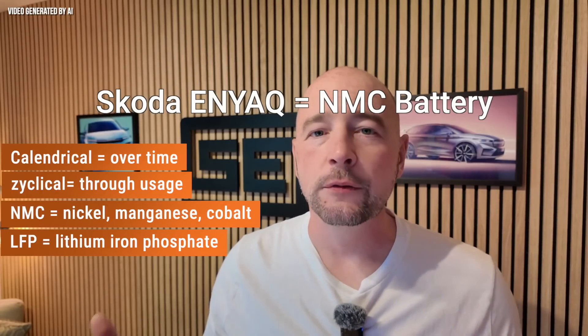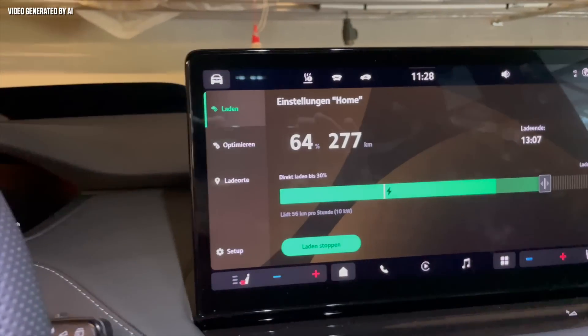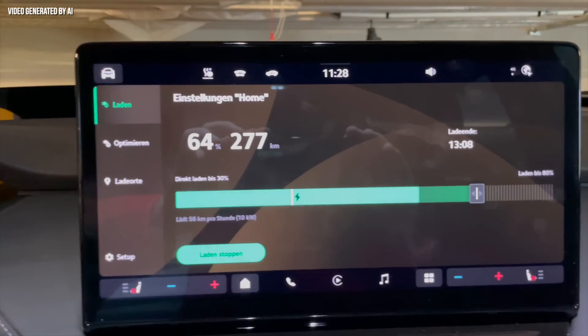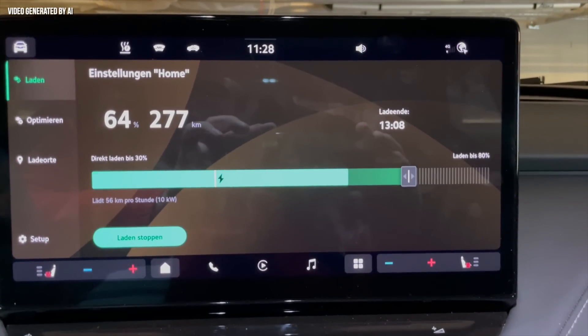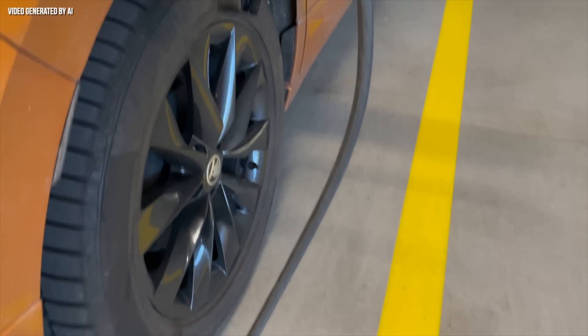But what does this mean for the correct charging method? An important point for gentle charging is the so-called depth of discharge. Smaller charging strokes are better than larger ones. This means that it makes more sense to charge from around 60% to 80% than from 10% to 80% — hence the saying: if it stands still, it charges. Commuters in particular, who only drive 30 or 50 kilometers a day, should plug in their car as often as possible, whether at home or at work.